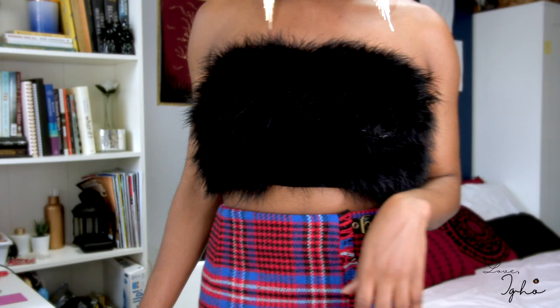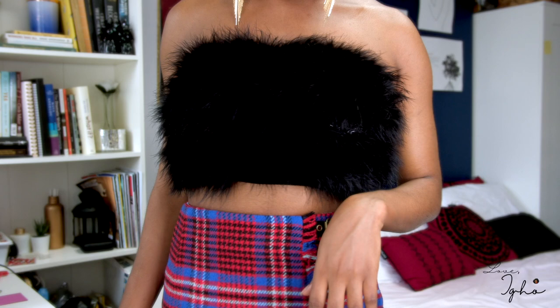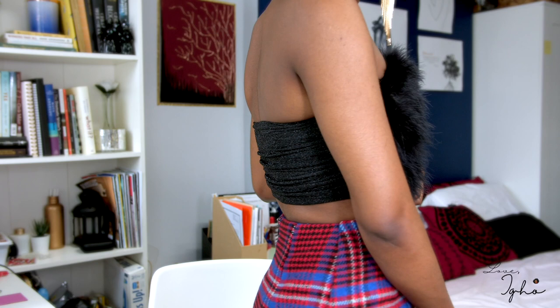This is what the final results ended up looking like. I really liked how it turned out. It's very quick, very simple — it's one of the quickest DIY top tutorials I've ever done. You're literally just gluing things on, but I wanted to share some additional information on how to maintain it.